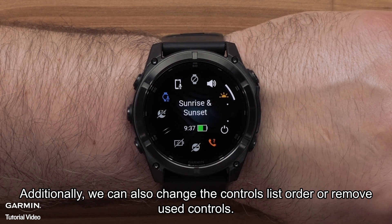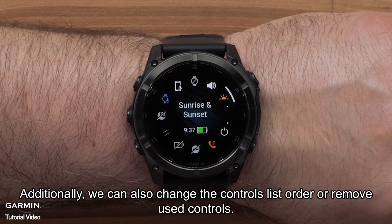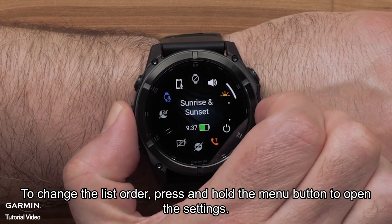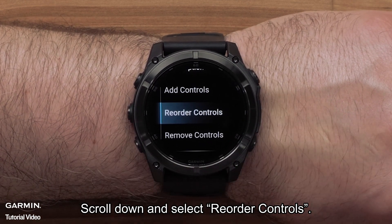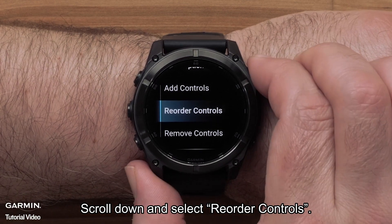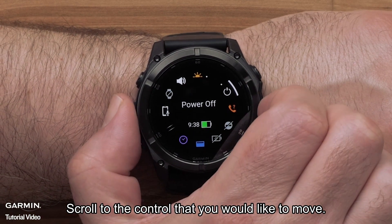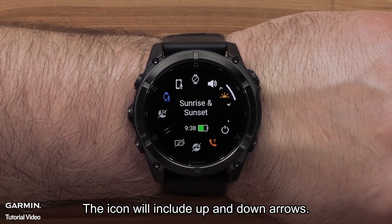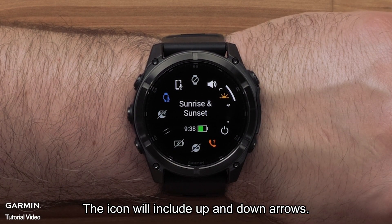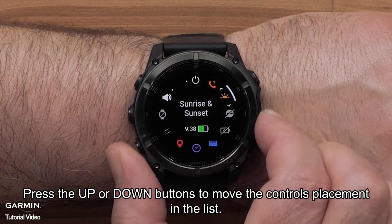Additionally, we can also change the controls list order or remove unused controls. To change the list order, press and hold the menu button to open the settings. Scroll down and select reorder controls. Scroll to the control that you would like to move, then press the start stop button to select it. The icon will include up and down arrows.